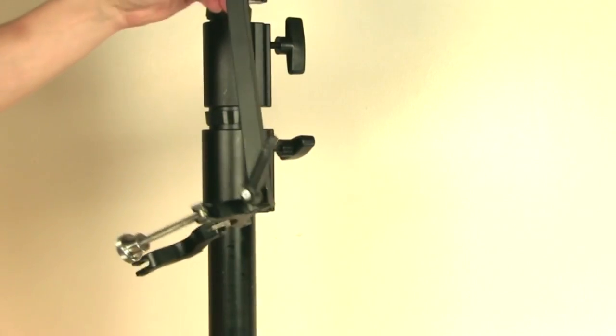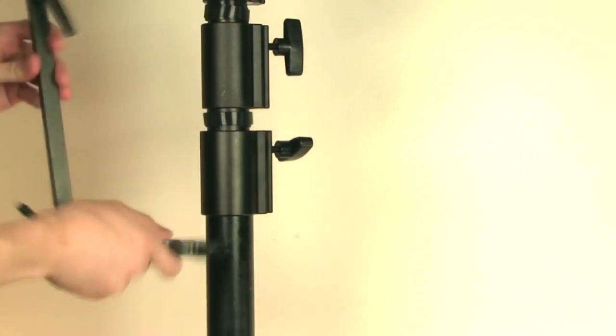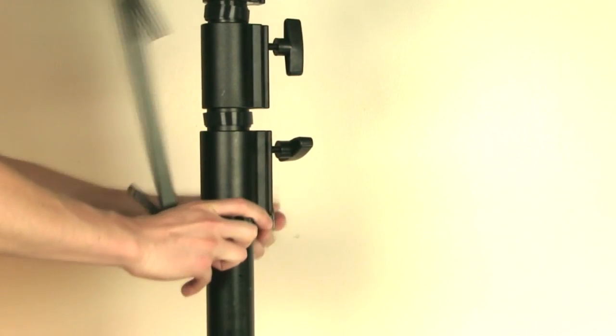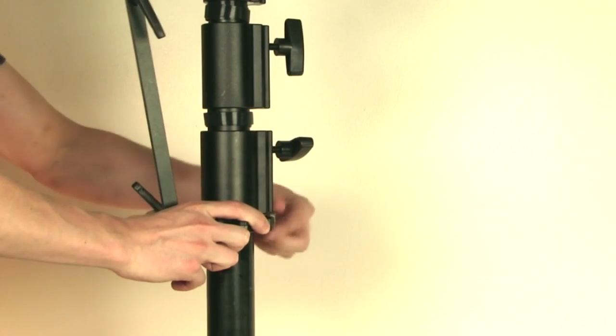Now find your LCD bracket in the case. Open the collar and then attach it to the tubes using the silver screw on the side. You want to mount this underneath the very bottom tube collar.